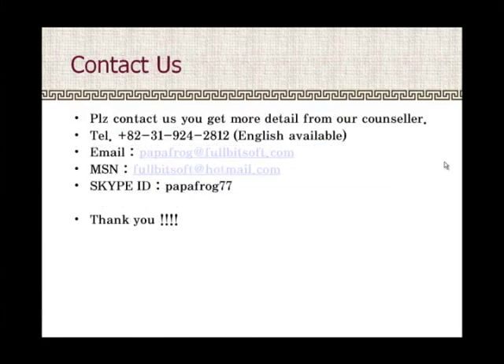If you want to contact us, please reach us by telephone, email, MSN ID, or Skype ID. I will keep in touch. Thank you.